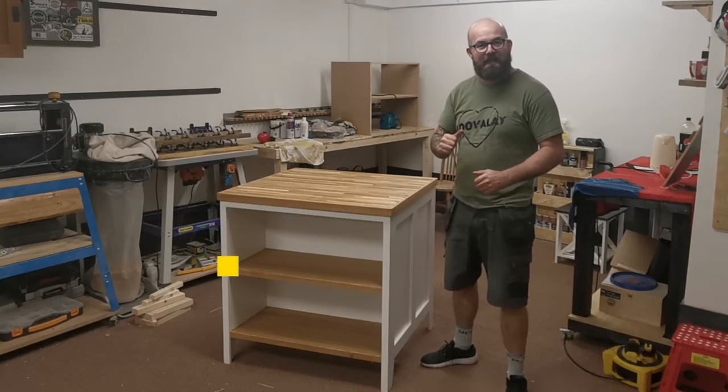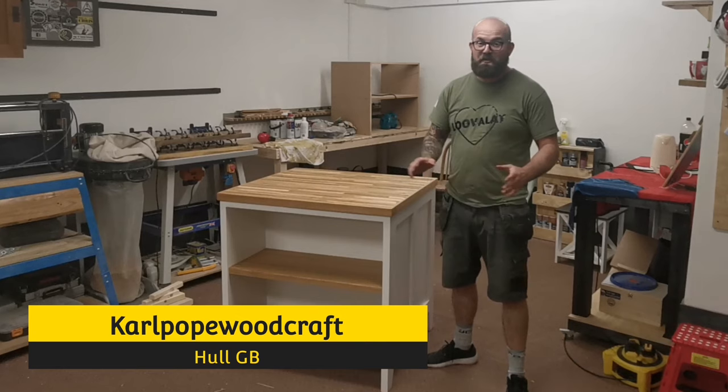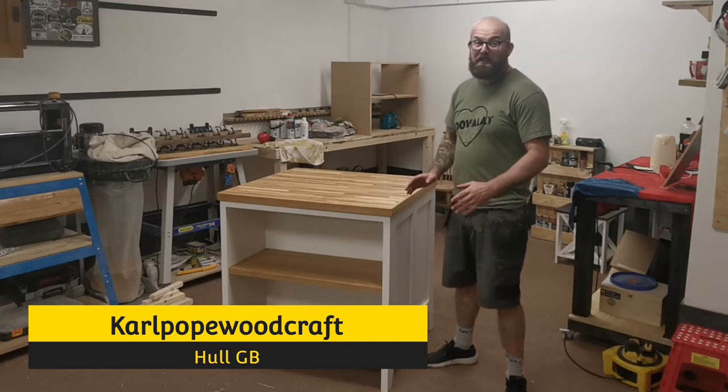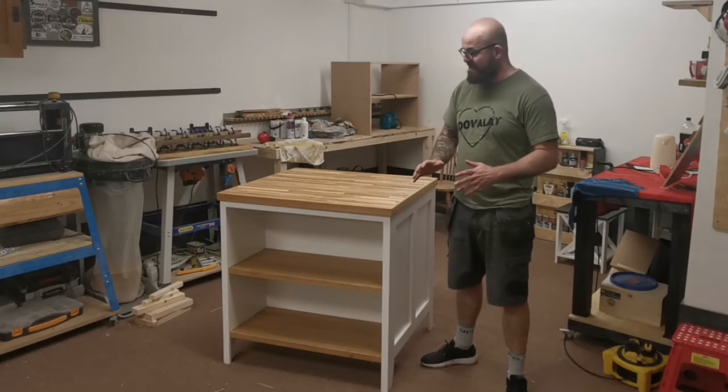Hi all, welcome to Cal Putt Woodcraft, I'm Cal. In today's video we will be building this lovely kitchen island and to be honest it's one of my favourite projects today. It's actually super simple to build - the construction of this is unbelievably basic.